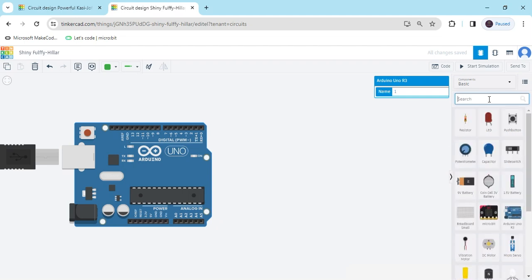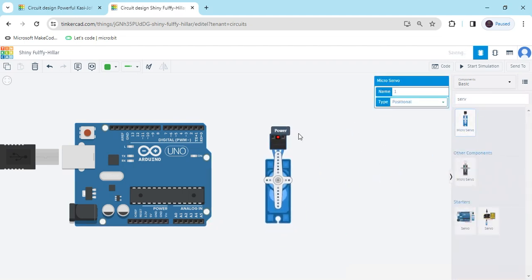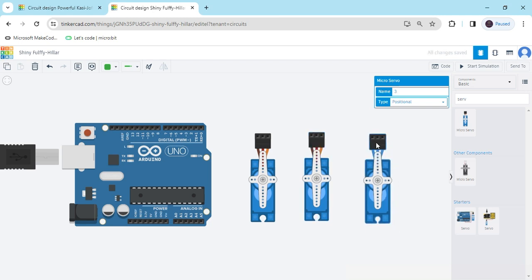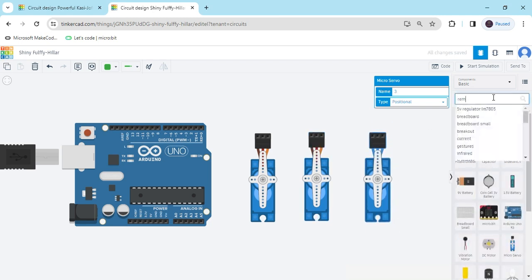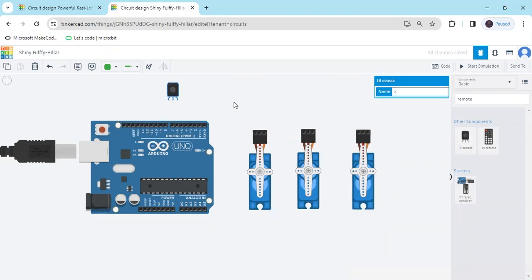Now search servo motor, take three servo motors — one, two, and three. Place all three servo motors. Now search remote — remote sensor. It is a remote sensor, you can also call it a TSOP sensor or IR sensor. Also add the remote.